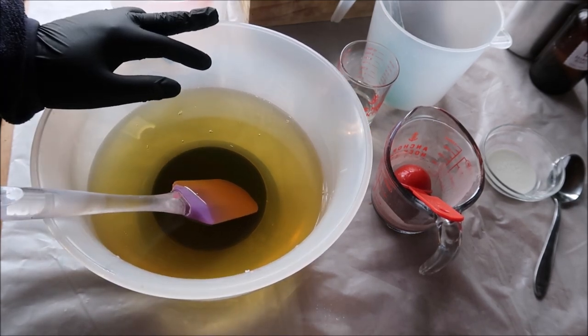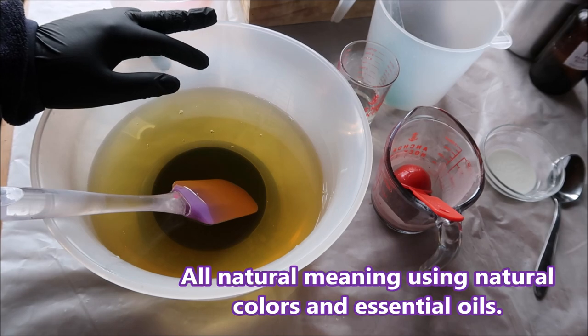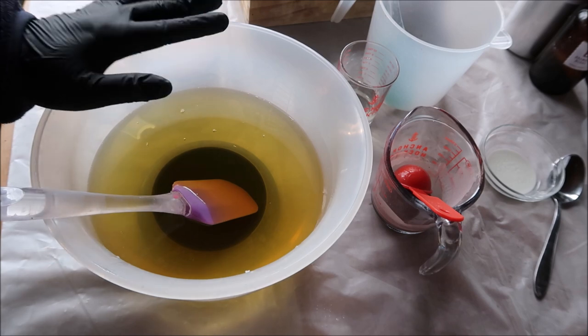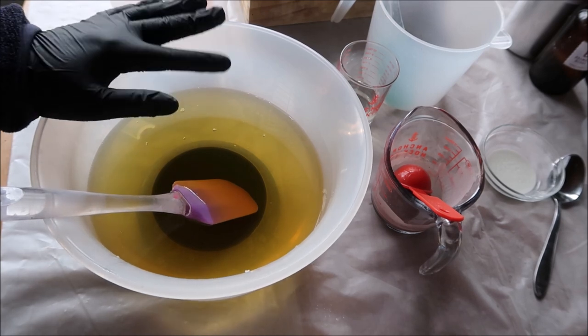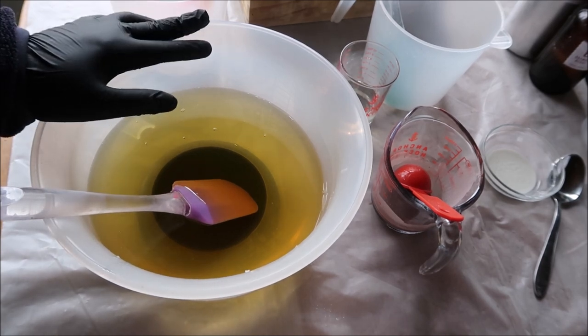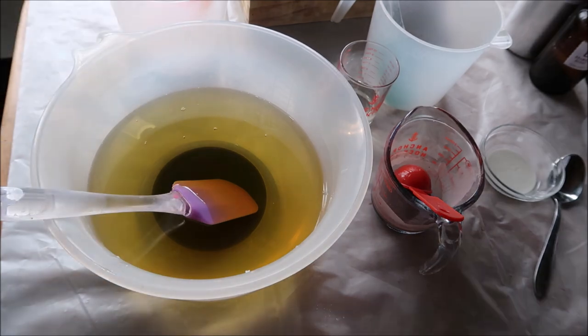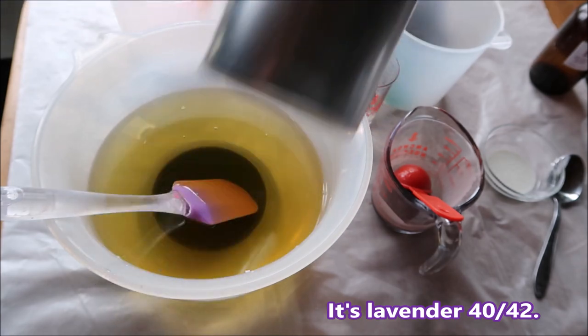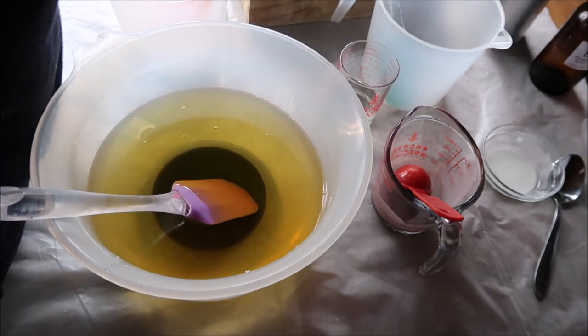Today I feel like making an all-natural bar of soap — it's going to be lavender and rosemary. I've actually never mixed the two together before, and it's going to be half and half lavender essential oil and rosemary. The lavender essential oil I got from Camden Gray and the rosemary is from Bramble Berry.